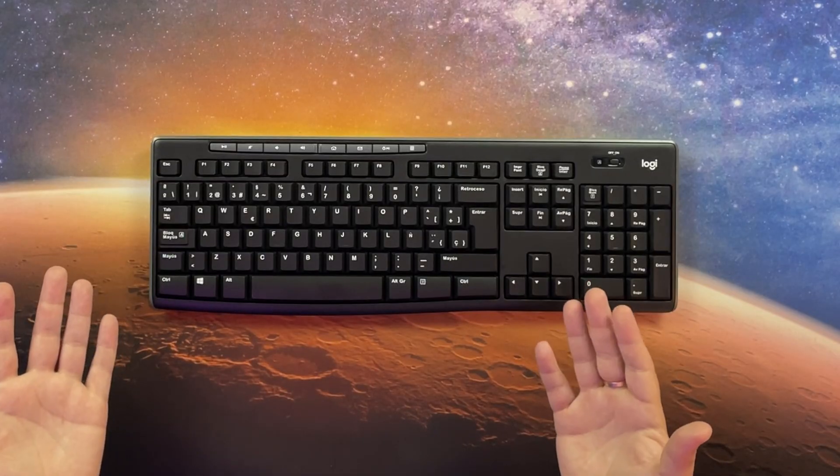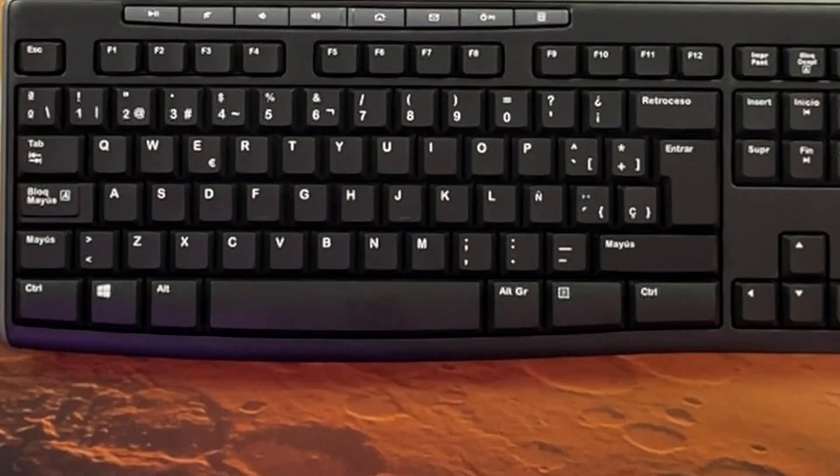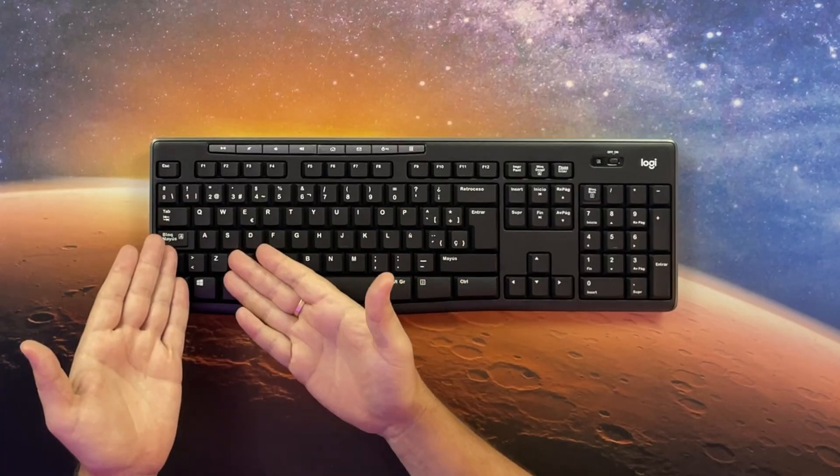Have you ever looked at your keyboard and thought: why is the spacebar six times wider than a regular key? What's the logic behind that? Space is just used a lot. So is A — a small key that we press with the pinky. It makes no sense.